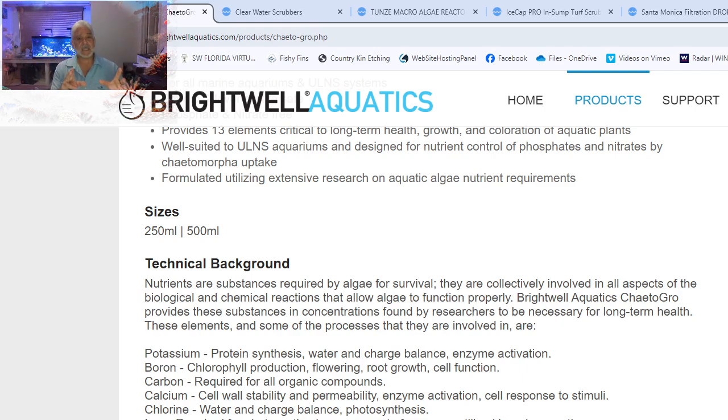For most situations, you're probably better off with just an algae scrubber. Just remember that algae scrubbers are very effective at taking nitrate, phosphate, and other organic matter out of the water. At the same time, you have to maintain them — they need to be cleaned weekly, and you still have to do the ICP test to make sure your scrubber isn't over-aggressively taking all these elements out of the water.